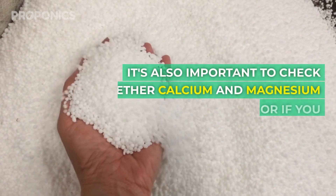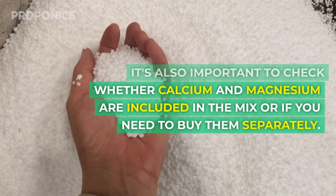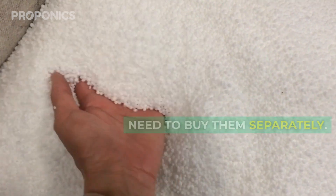It's also important to check whether calcium and magnesium are included in the mix or if you need to buy them separately.